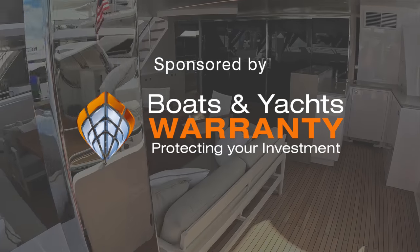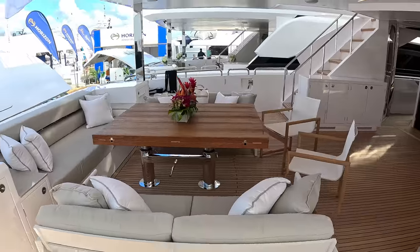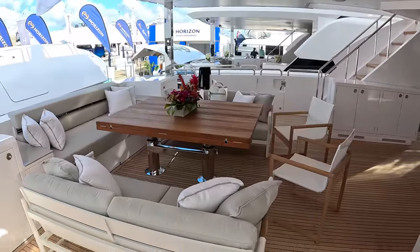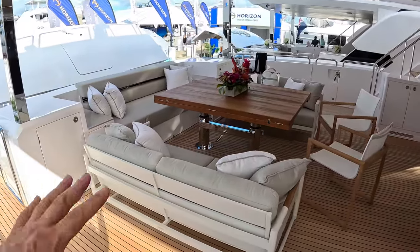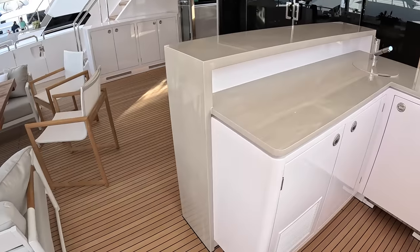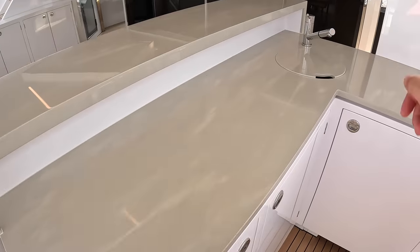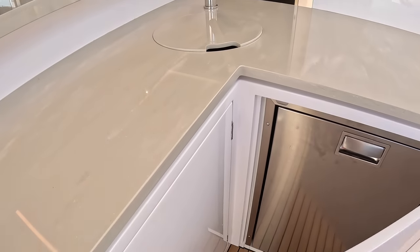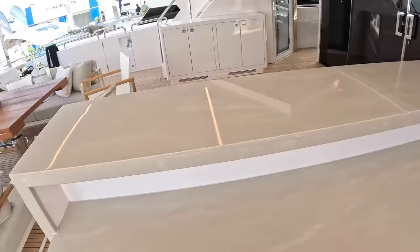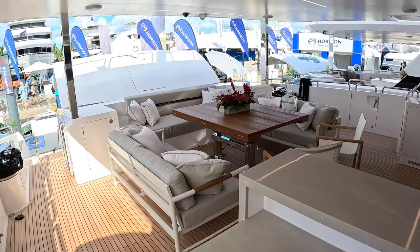One of the things you always find on these is a really large and sociable cockpit area, and this is no exception. Really good size. Lovely as soon as you come onto the boat from here — great place to sit and relax, greet people. There's a bar area here with the ice maker and a sink underneath, and a fridge. So it's a great serving area.